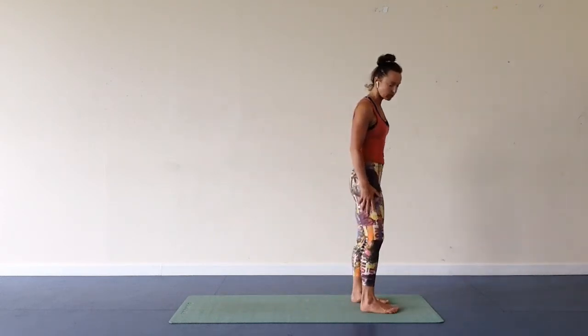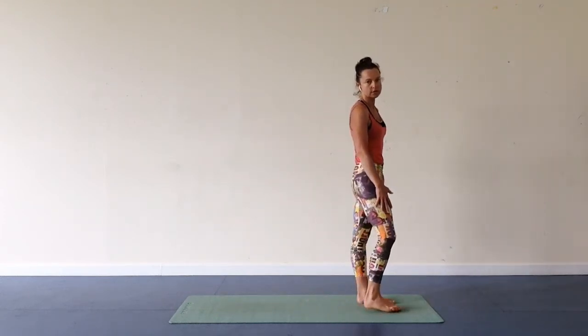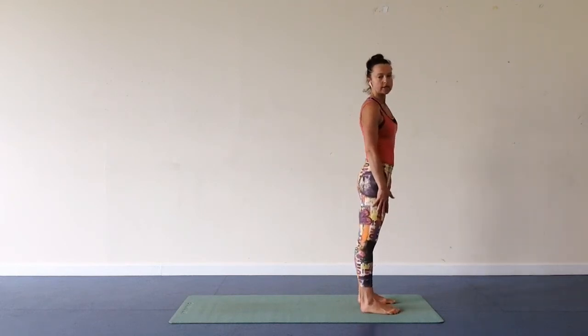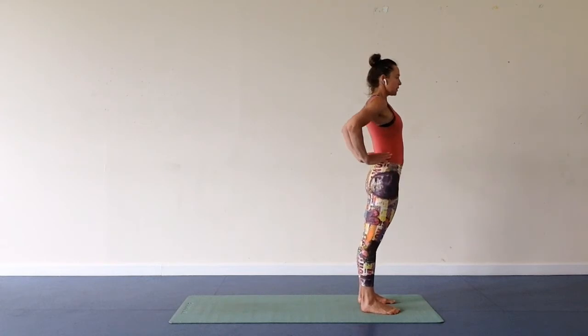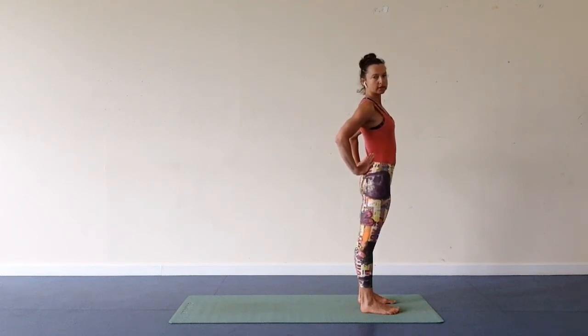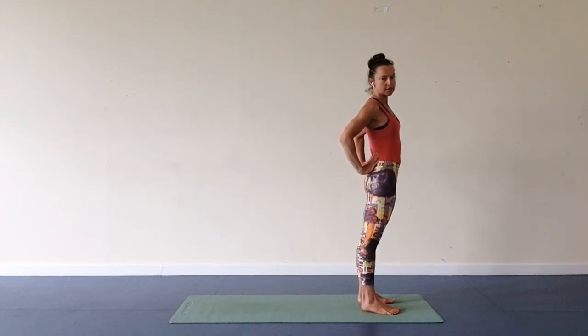Step to the front of your mat, or just be wherever you are in the comfort of your home. Make sure that you engage your stomach muscles in order to do the backbends. I have done a live rocket yoga practice on Instagram so I'm quite warm, but if you haven't practiced, take precautions and be very gentle with your body, step by step.